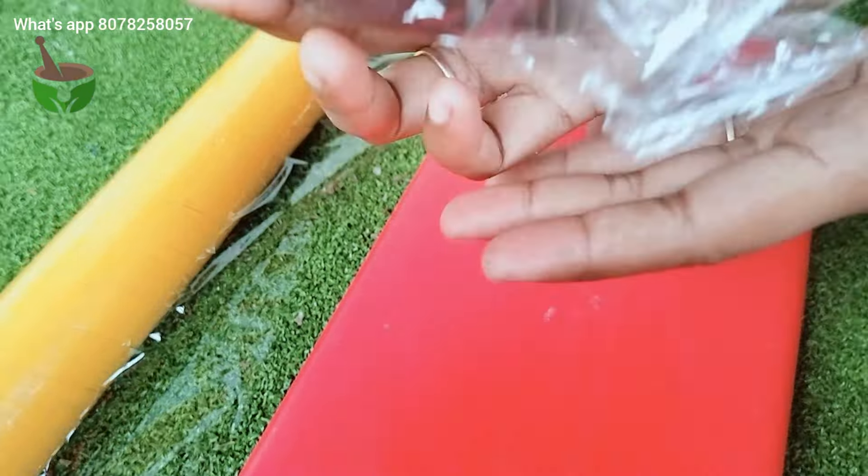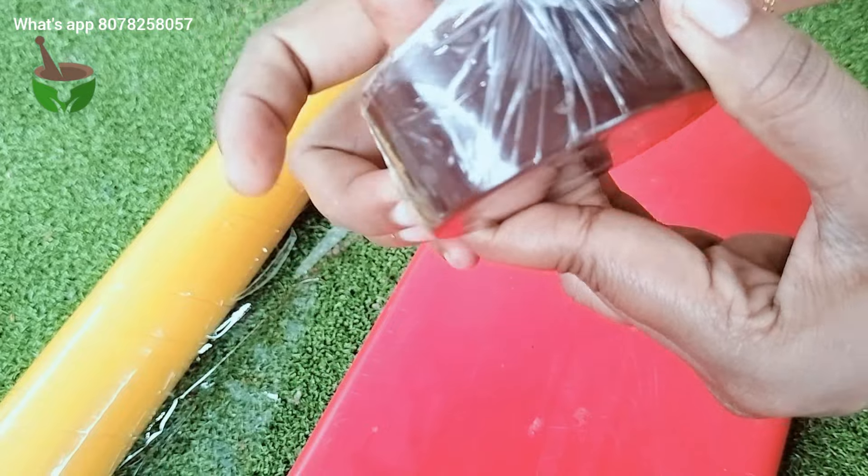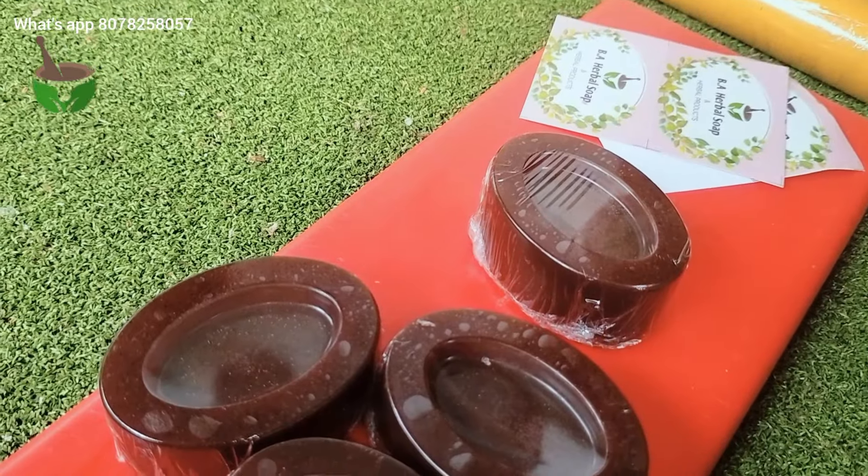If you are using a soap, you can use it. If you use it for yourself, it will be positive for your house.